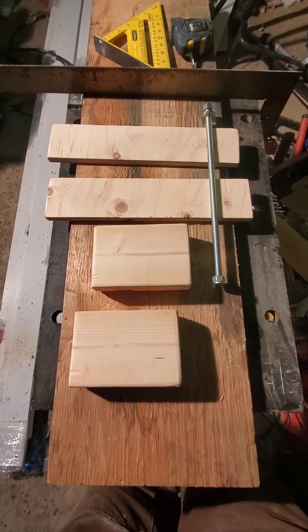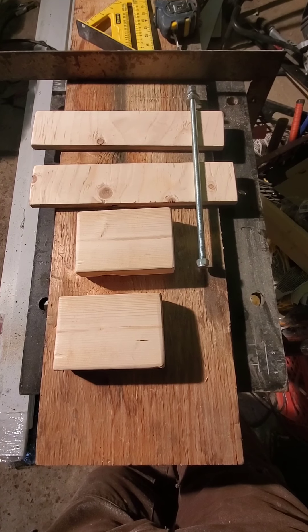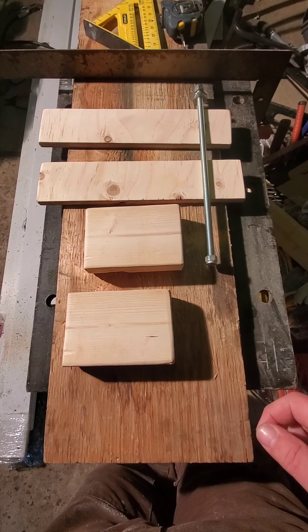Hello YouTube. What we are going to attempt to make is a chainsaw lumber mill guide. You can buy these made out of metal — in Canada here they're about $65 on average. Why not make it yourself?